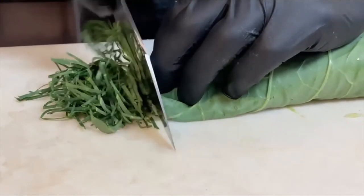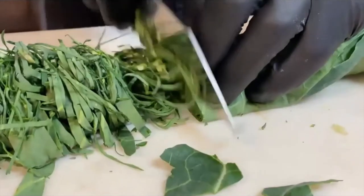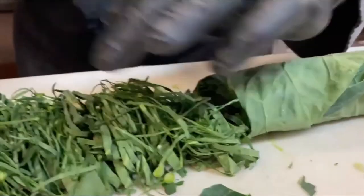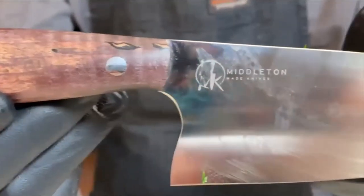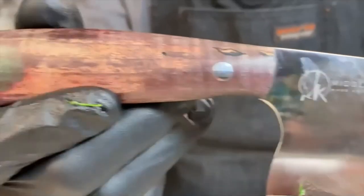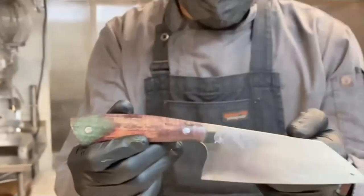This knife in particular — I'll hold it up for the camera — is beautiful. It's made by Quentin Middleton of Middleton Made Knives. He is the only African American knife maker that I know of in the United States. And this is a custom bunka, which is a Japanese style knife with a little African flair on it.